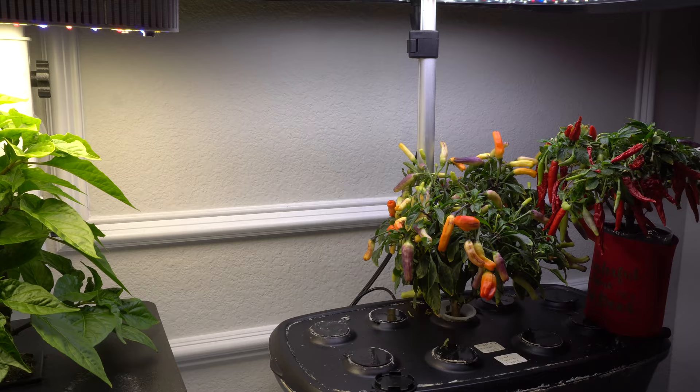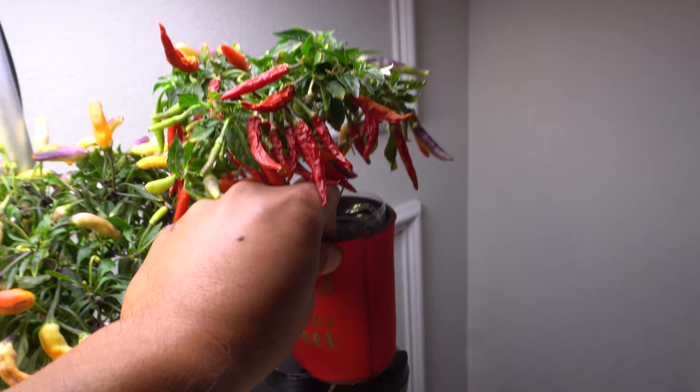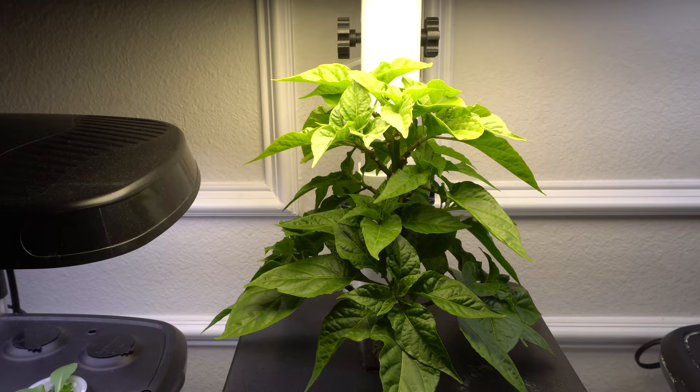These are mini systems here. This is a water bottle system — look at the amount of fruits on there. Then we have the Aragorn Bounty here. I've been harvesting peppers off of that like crazy and it's still putting out more pods. Here's another one that is starting to put out some flowers, and I should get fruit from that very soon.